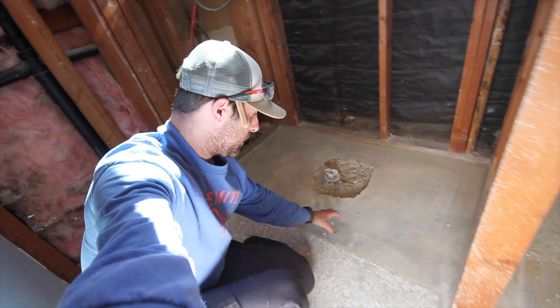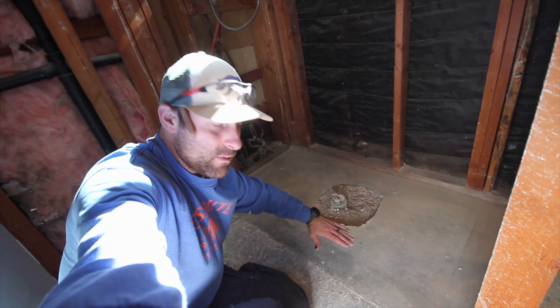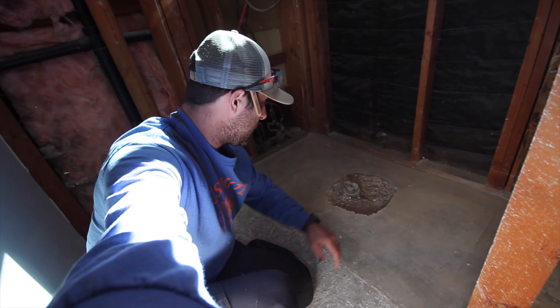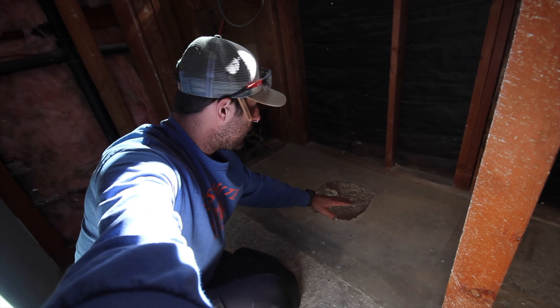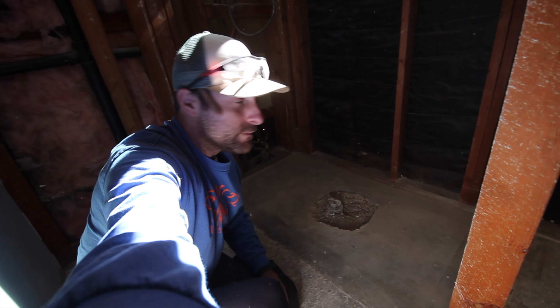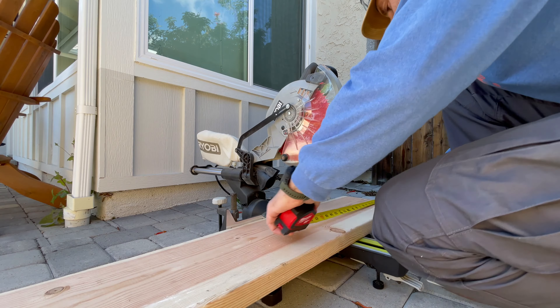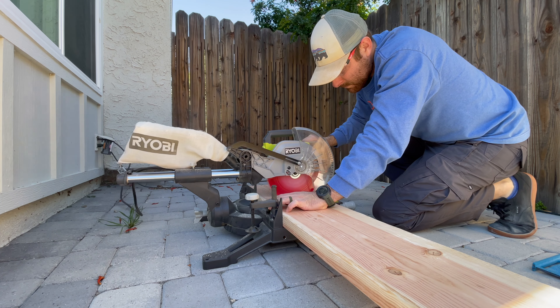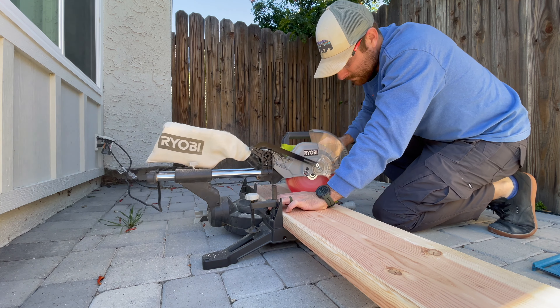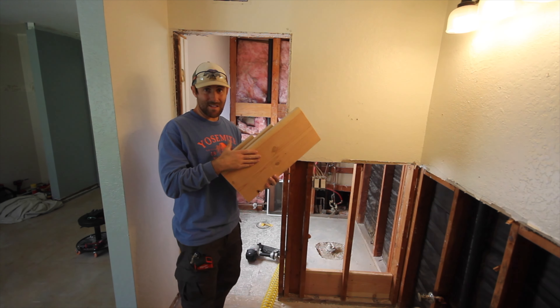Now the demo is done. I have to add two-by-tens that go all the way across so that I can make our shower pan. The other thing I have to do is put two-by-fours on the ground right here and then stack them three high — that's gonna be the other section of our shower pan. Once my plumber is done setting the drain, we're gonna go ahead and concrete that in as well. Let's get to framing.